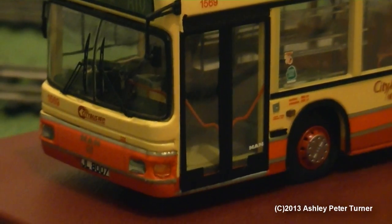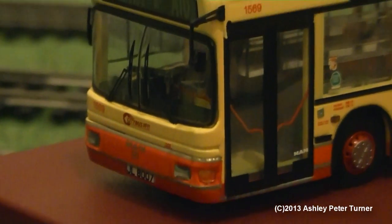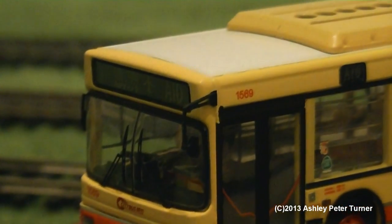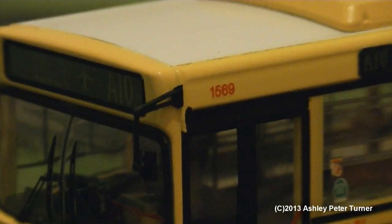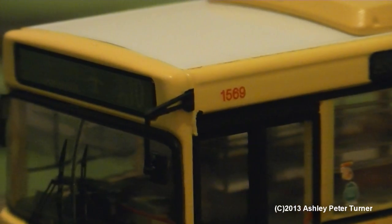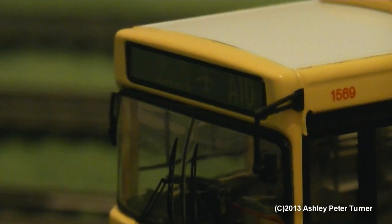For me, if I do place this on the layout in the future as a static vehicle, I will have to place it near the station on my layout. Sticking with this model and going into six-times zoom whilst maintaining focus, the fleet number is 1569, the destination is A10 to the airport, which is both written in English and Chinese.